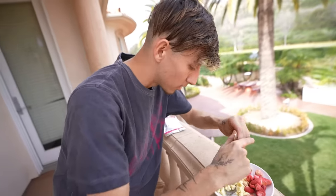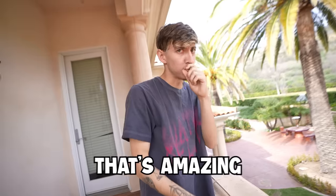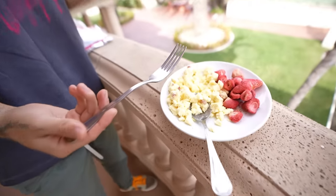Hell yeah, let's attack the eggs first with some bacon. Look at that bite though. That's amazing, it's actually good. That's so good — that's better than some restaurants that I've been to.